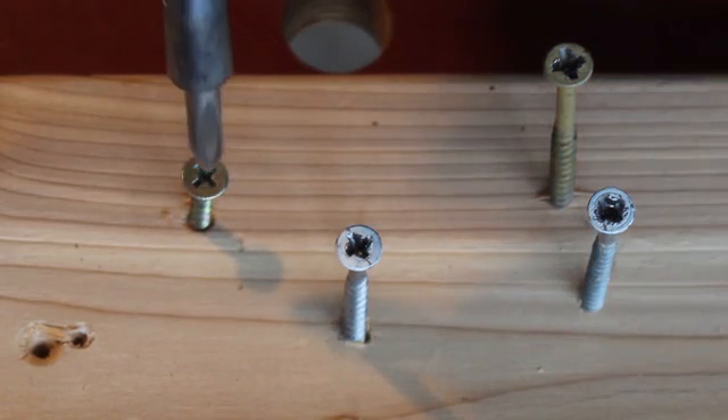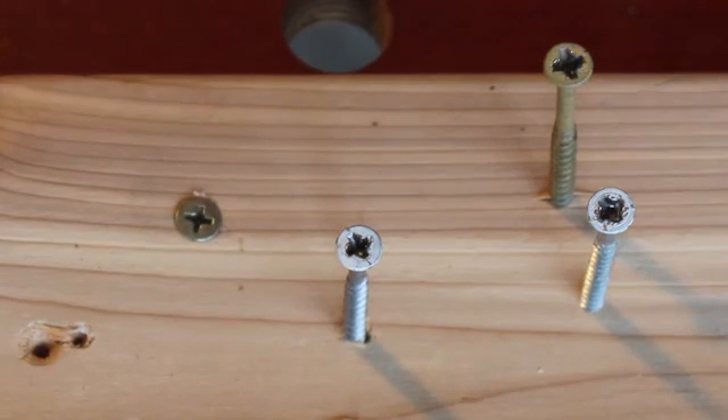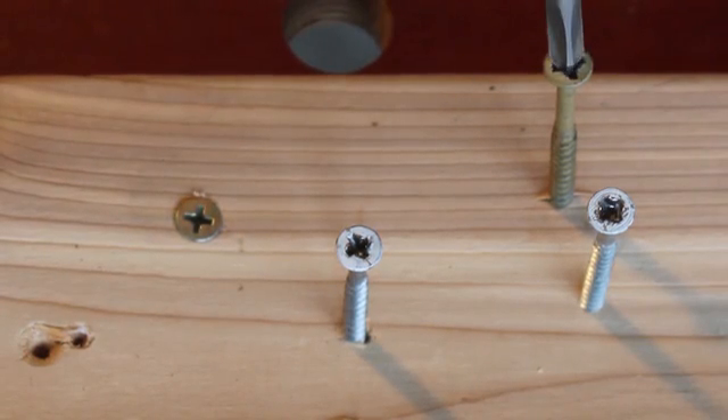First we'll start with the brand new screw, and you can see that it will stay like new. Next we're going to do these three damaged screws.